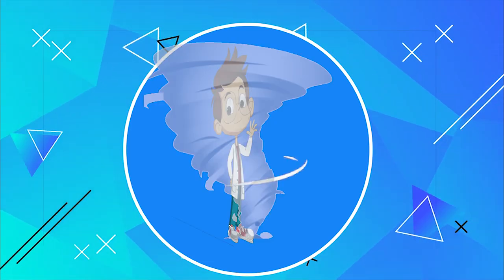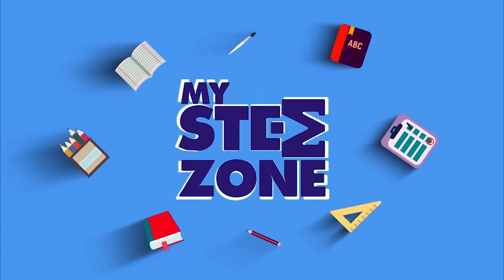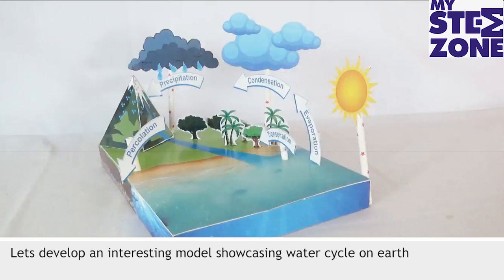Hey kids, let's learn and have some fun with my stem zone. Water Cycle — let's develop an interesting model showcasing the water cycle on earth.